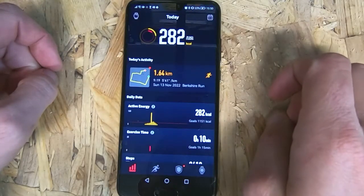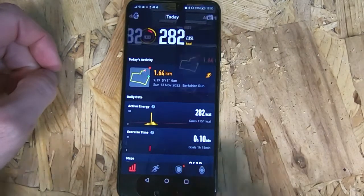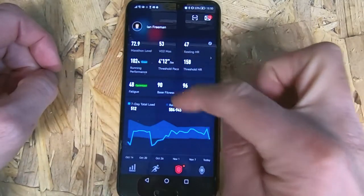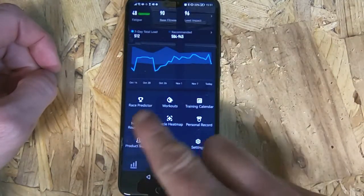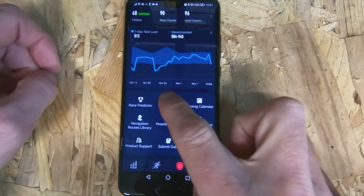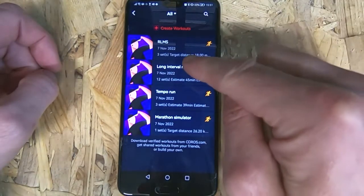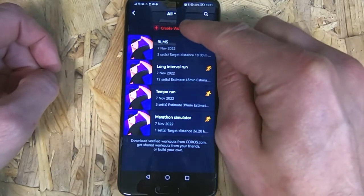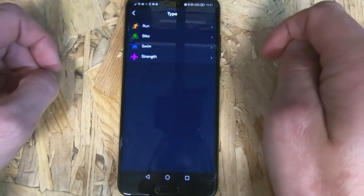Open up the Chorus app and along the bottom here you want to scroll across to the shield symbol. When you're on the shield symbol, scroll down and you've got nine tabs here — you want to click on Workouts. At the top, these are current workouts I've got loaded already. You've got a plus sign and 'Create Workouts', so click on that.